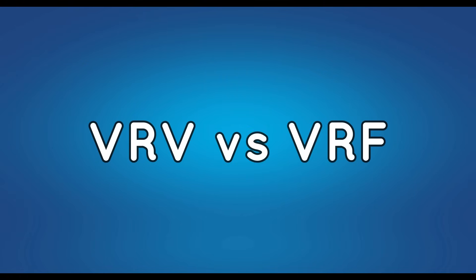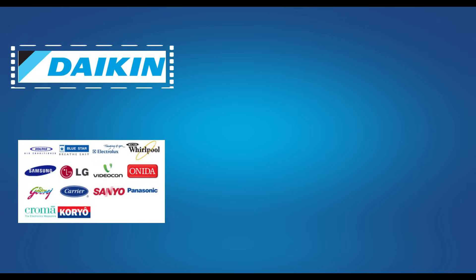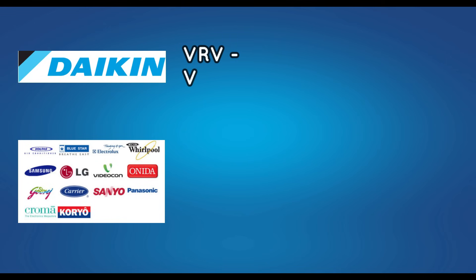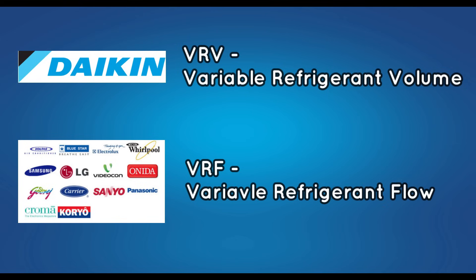Before knowing about VRV and VRF in detail, let's know the difference between these two. VRV stands for Variable Refrigerant Volume, and VRF stands for Variable Refrigerant Flow. These two are the same unit. Daikin Company was the first to introduce this technology and named it VRV, patenting the name. When other companies introduced this technology, they called it VRF, as Daikin Company had already bought the patent for the name VRV. So these two are the same — only the name is different.